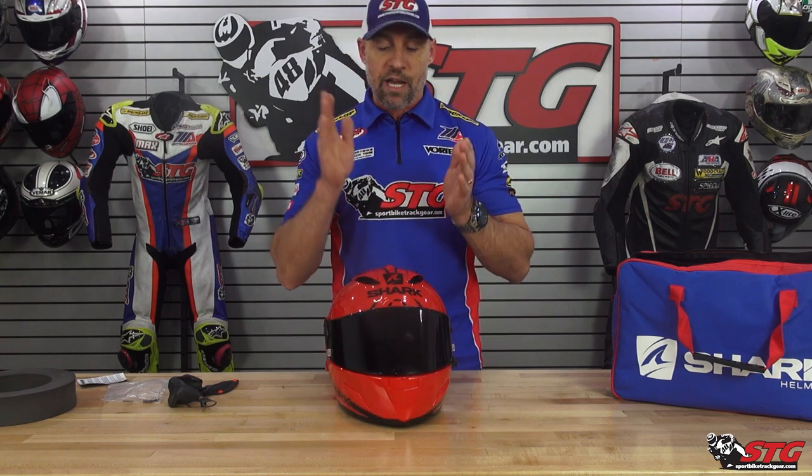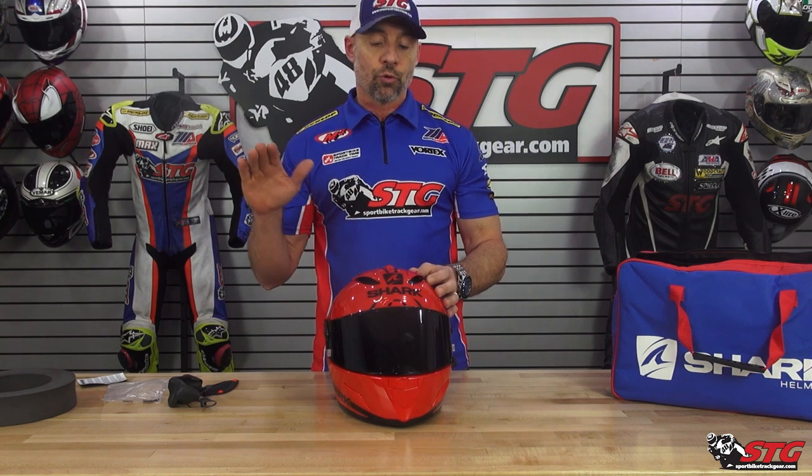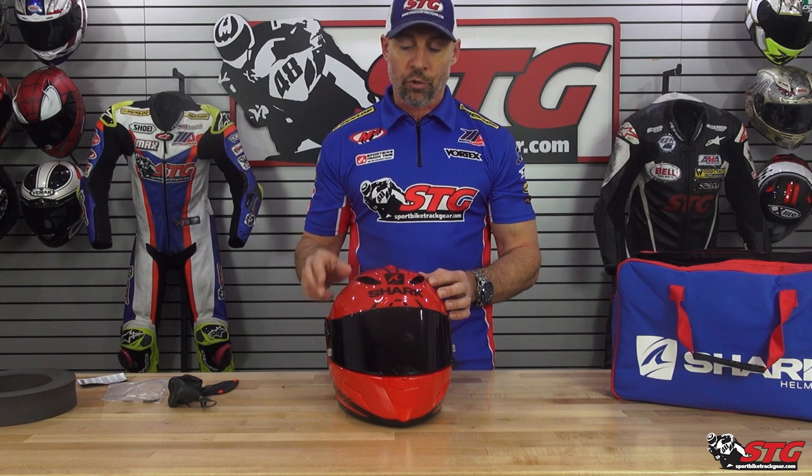Carbon slash fiberglass shell. There are two shell sizes for this helmet. Extra small through medium is going to be shell number one, and then large through 2XL is going to be shell number two.